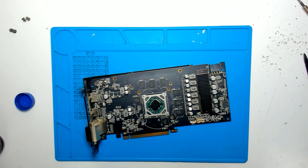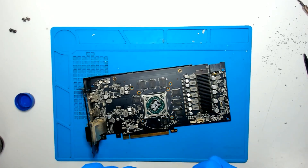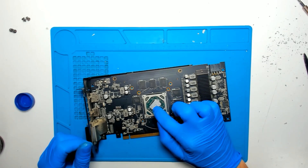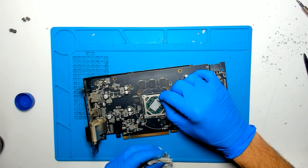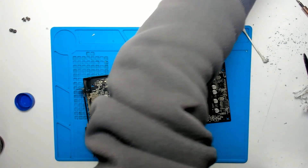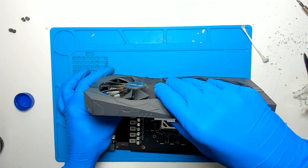Since we got the old paste out, now we're going to apply new paste. We're going to plug back the cables.